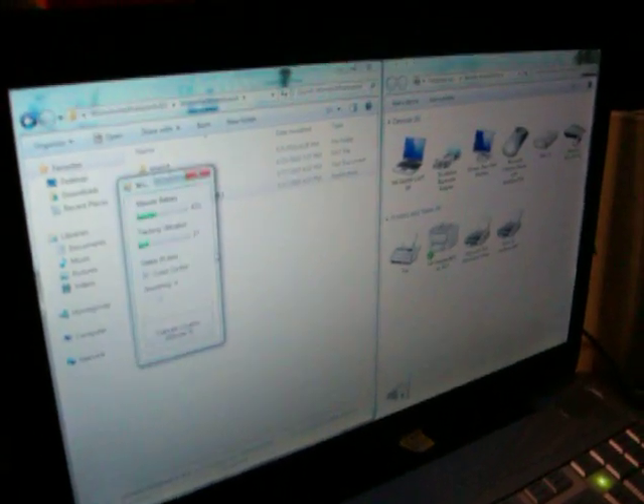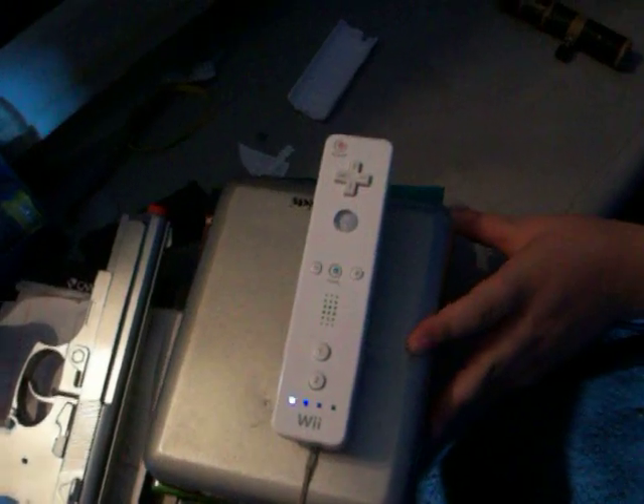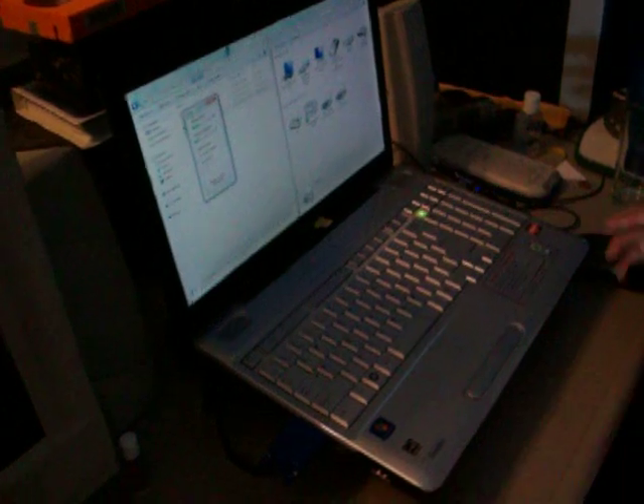Now open the Wii Remote Whiteboard and click Run. This window should pop up. After that, you need to put it somewhere where you can see the entire screen. It's good to know it has a field of view of 45 degrees, so you need to get it back far enough to see the whole screen, but close enough so you don't lose tracking resolution.